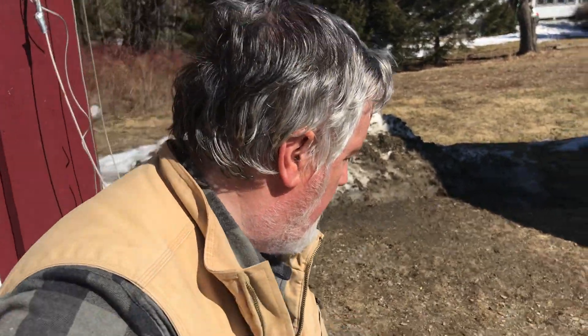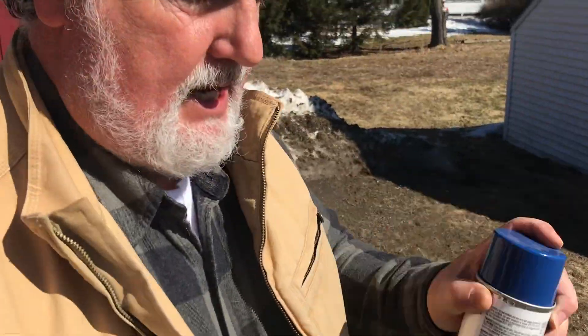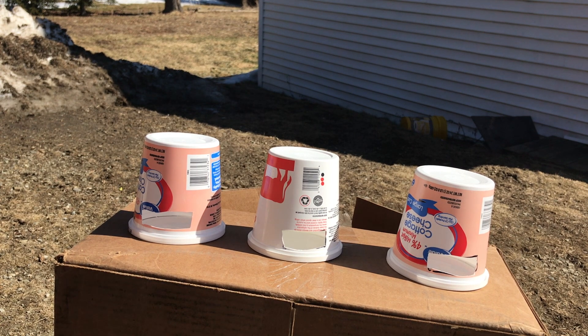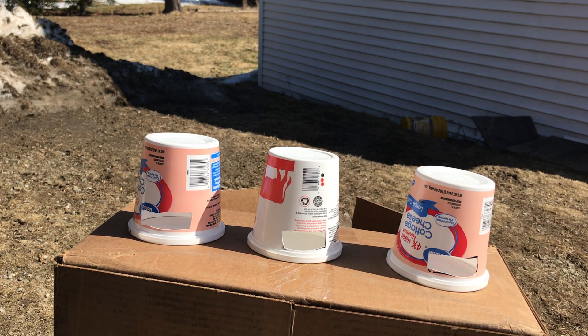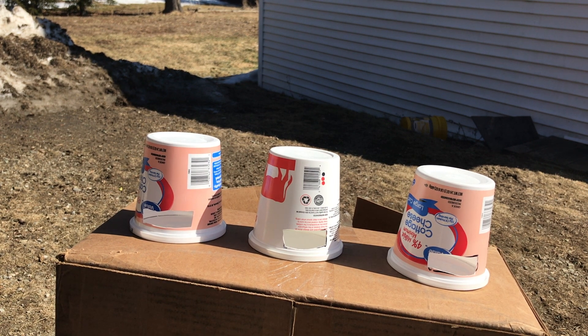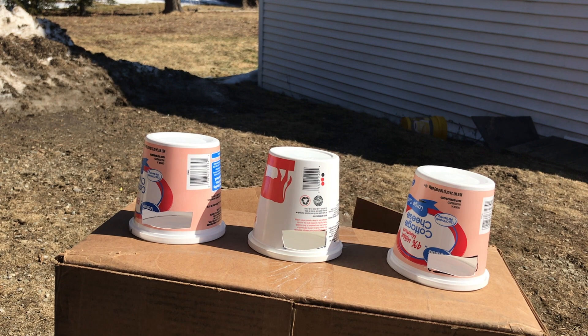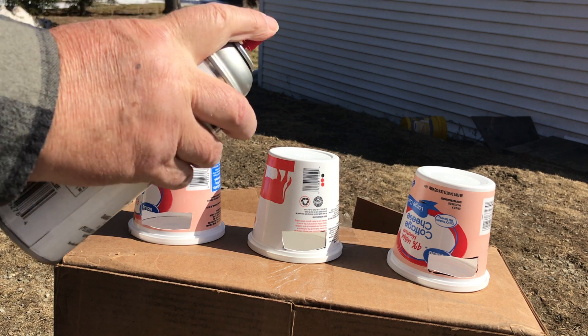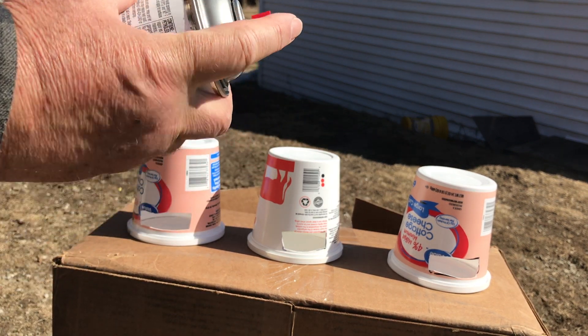Now we've got them set up outside. Any old can of spray paint — any colour will do. This is just to make it look better; you don't really need to paint them. This is just so it doesn't look like you've got a cottage cheese container stuck to your house, or your tree, or wherever you're going to put it. Now, bees do like the colour blue, so blue is a good one. Yellow would be a good one — pretty much any colour. But they can't see red; they'll see red as a dark colour. But that won't stop it from working — they'll all work.